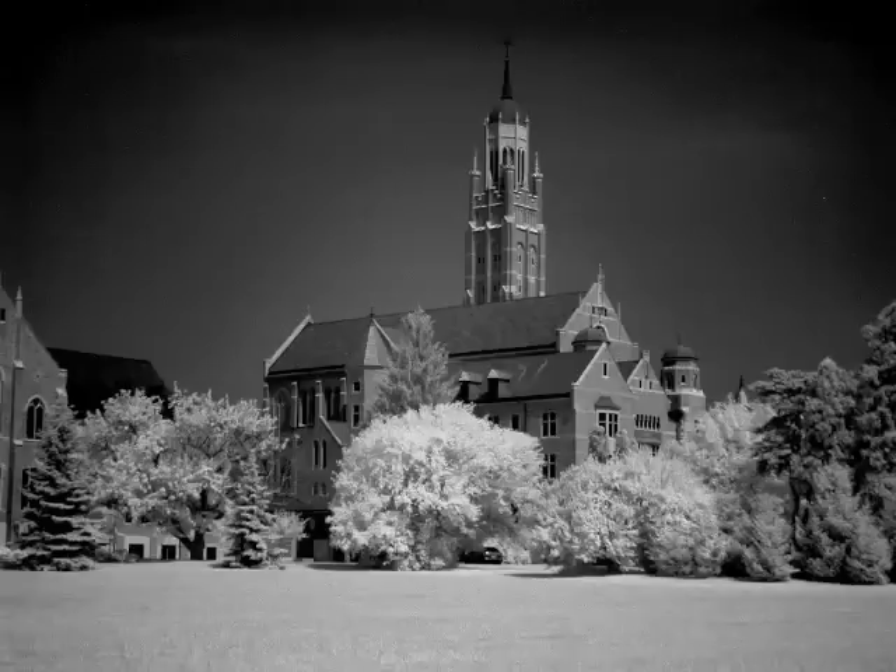Two other requirements for successful outdoor infrared photography: take along a tripod for slow exposures, and shoot where there is a lot of green foliage present. Shooting infrared without green foliage is quite disappointing, since the most dramatic effect of IR film is the way green foliage becomes white. Shooting infrared without at least some green foliage present is sort of like spending a day at the beach on an overcast day.